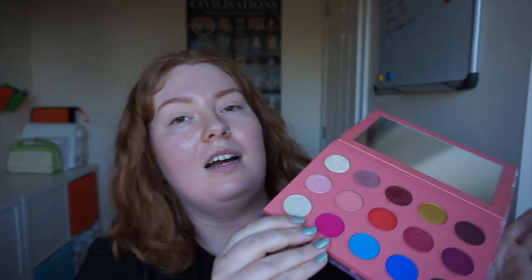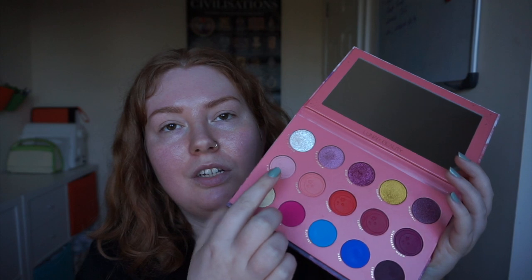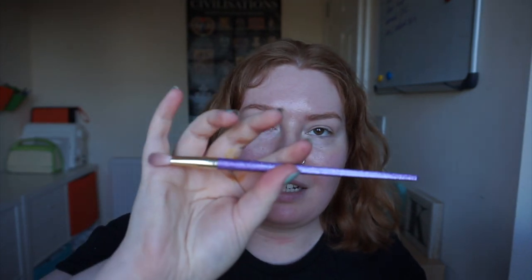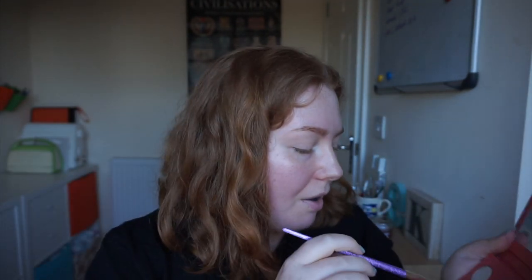I've already primed my lids with the Urban Decay original primer potion. I think I'm going to do pink with Cloudy and Skyline, which are these two here, and then maybe put Sweet Dream on the centre of my lid. I've got my brushes here. I'm going to use this one first, which is a Real Techniques kind of fluffy blending brush. There's a little bit of fallout, but I don't think it's unbearable. And I never do my foundation before I do my eyeshadow because I think anybody that does is braver than the Marines.